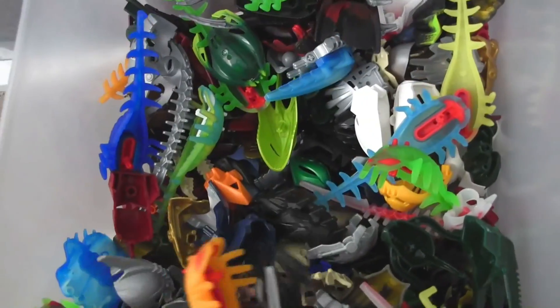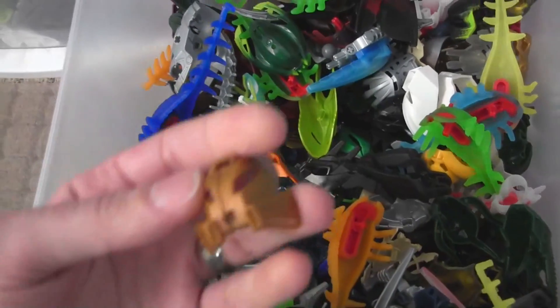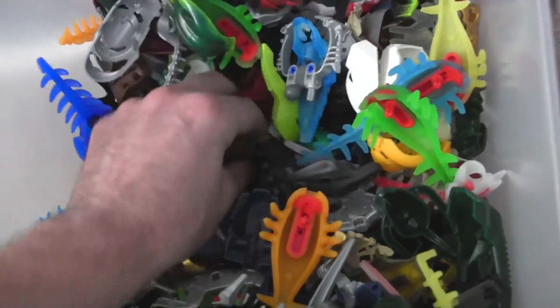Tons of stuff — so much, it's crazy. This one is actually gold — kind of looks a little bit copper but it's actually gold. That's one of the newer ones.